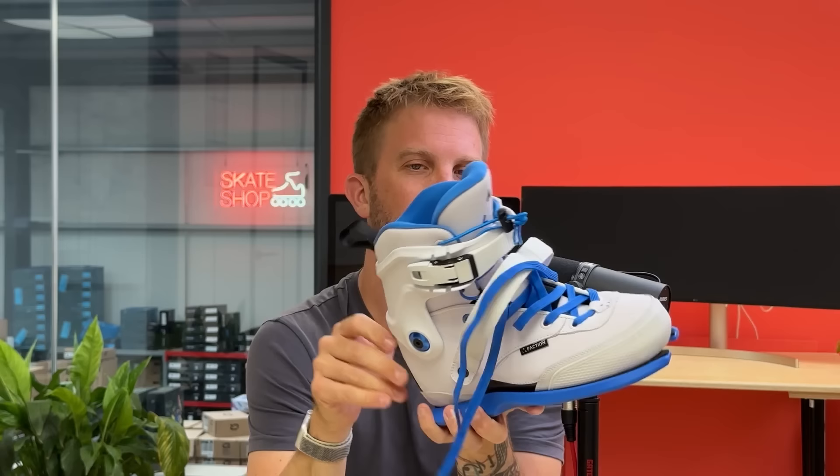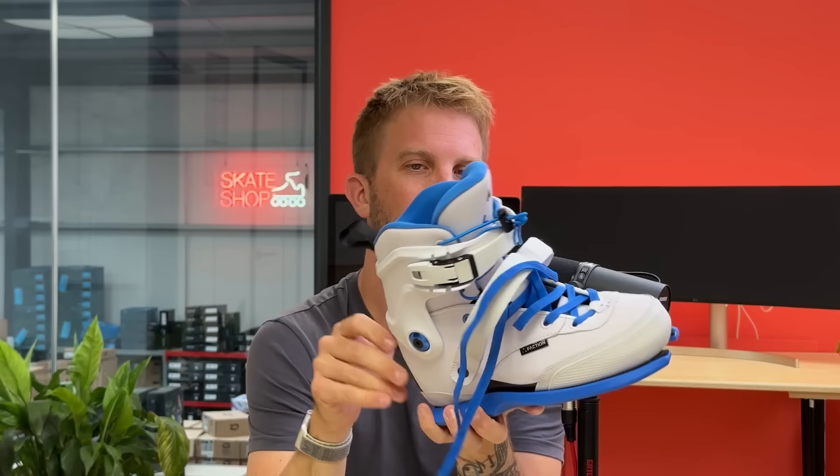I'm actually kind of in the market for this because I'm skating the Icon skate and it isn't a carbon fiber boot, but the fact that this feels so solid with a removable liner suddenly makes that an option for me when they bring it out in black — when they bring a neutral one out.